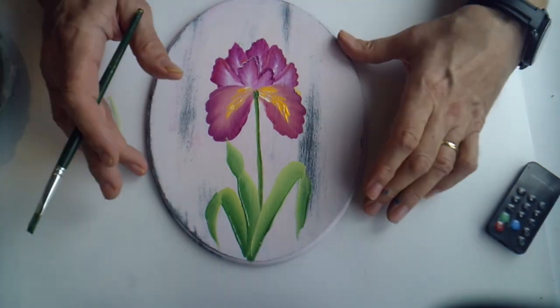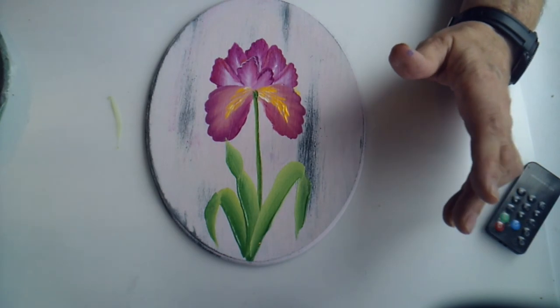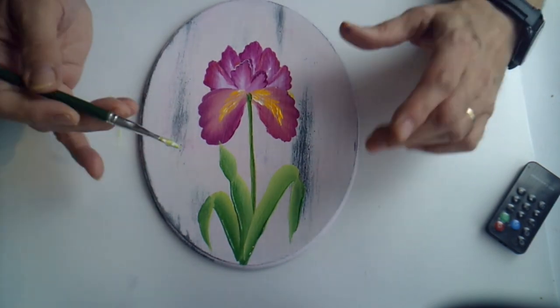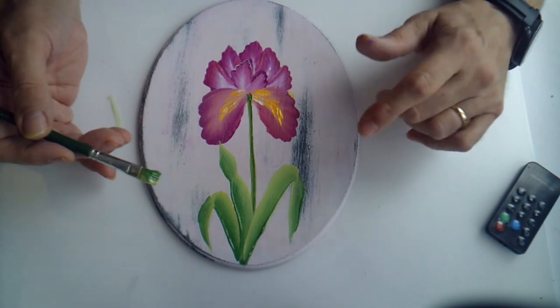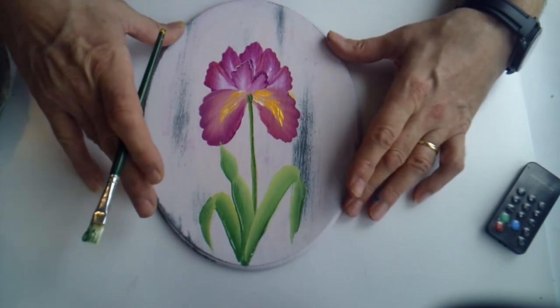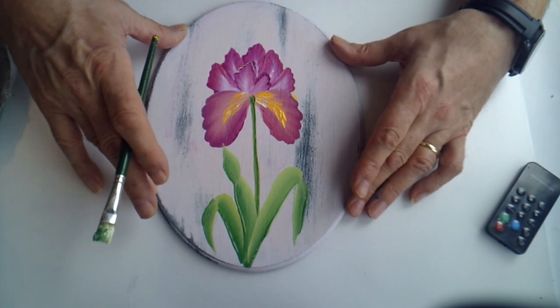That kind of completes your flower. You can just keep adding as many leaves as you like. Lots of spring flowers do tend to have quite a lot of leaves. Always remember you need floating medium when doing that because it will help the paint to move. You don't need it when painting on glass and ceramic, because that's a smooth surface and the paint will keep moving on a smooth surface.